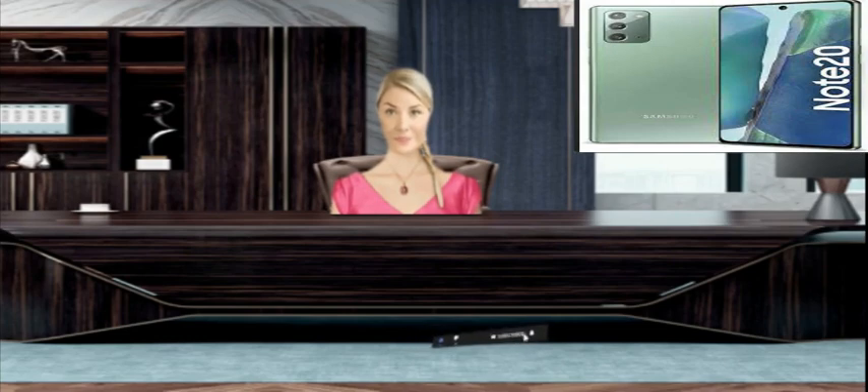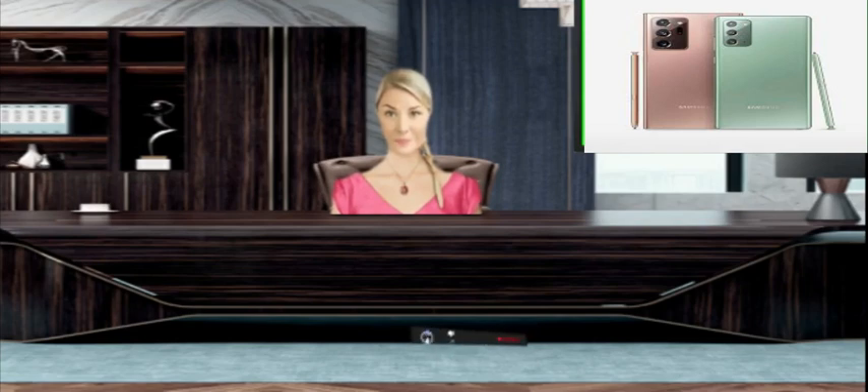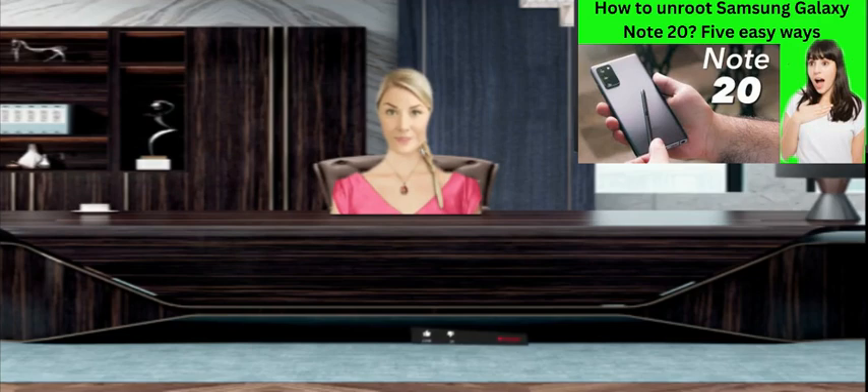Let's take a quick look at the main specifications of the Samsung Galaxy Note 20. This phone comes with a 6.7-inch HD Super AMOLED Plus display that is protected by Corning Gorilla Glass 5.